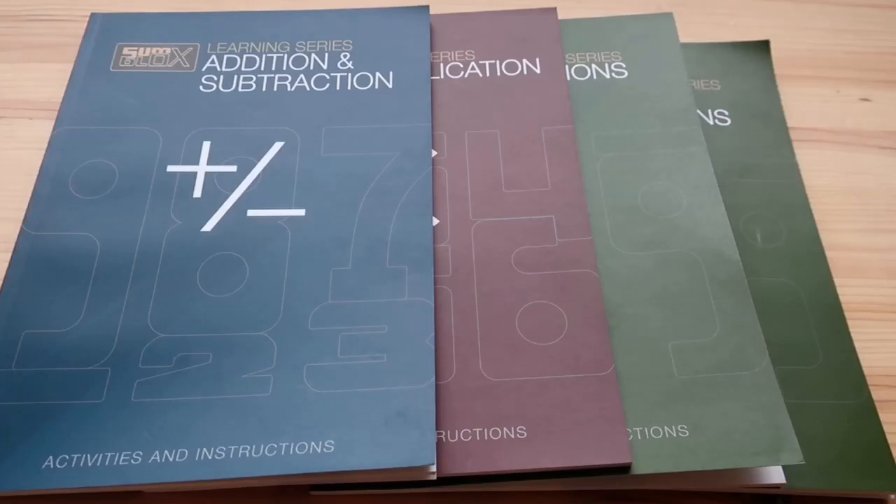Hi guys! Today I just wanted to show you a quick look into the Sunblocks lesson books. These books are included in the Sunblocks educational set or they can be purchased separately.